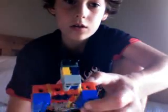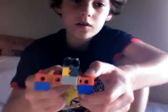Hi YouTube, this is how to make my Lego grenade explode. You should have made this before — if you haven't, go back and see my other videos and search for my channel. Once you've made it, this is how you fire it.